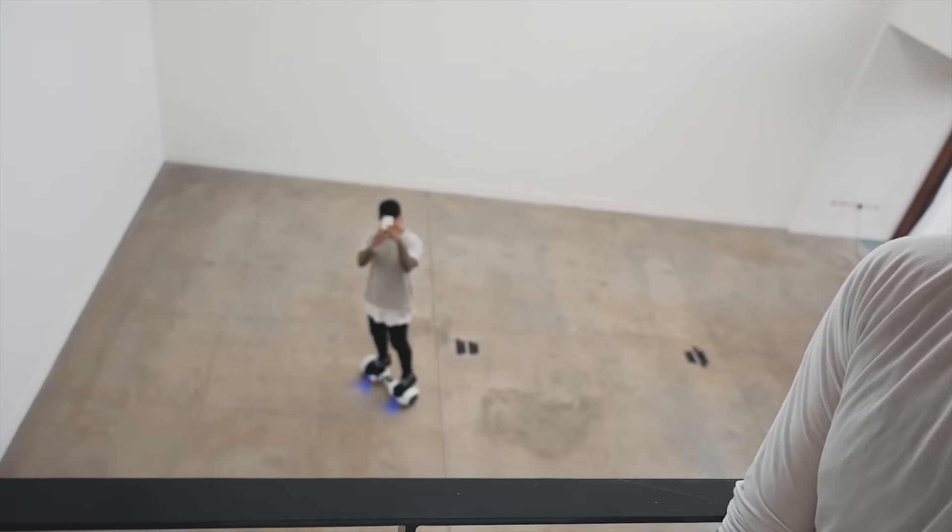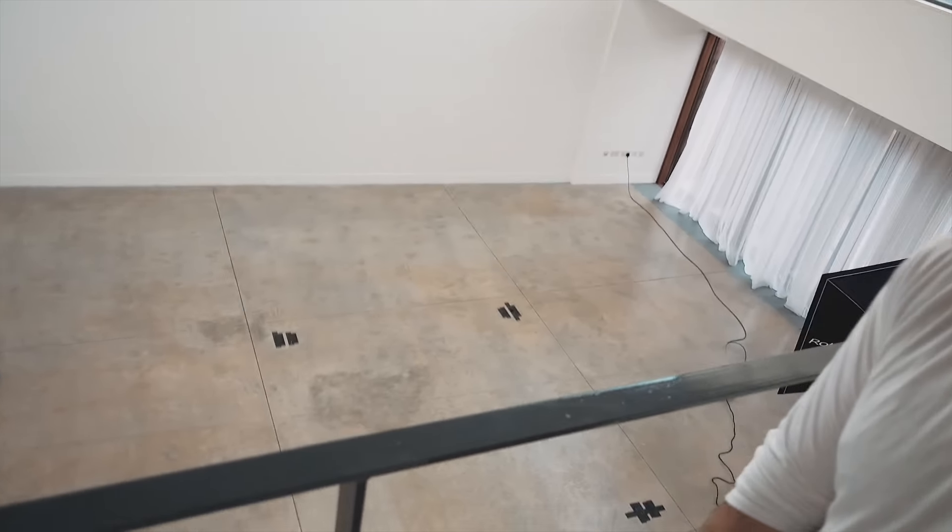Other than that, that's the cameras we're using. I brought a few other lenses — they're all Sigma Art lenses — but to be honest that's the only one I've really used just because of the smallish space we're working in. That's the camera, there we go.